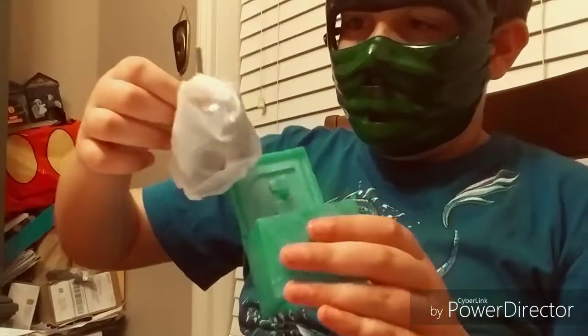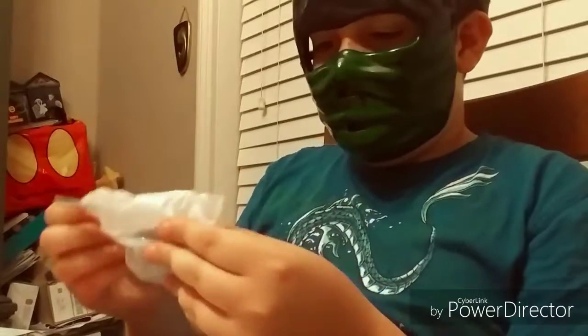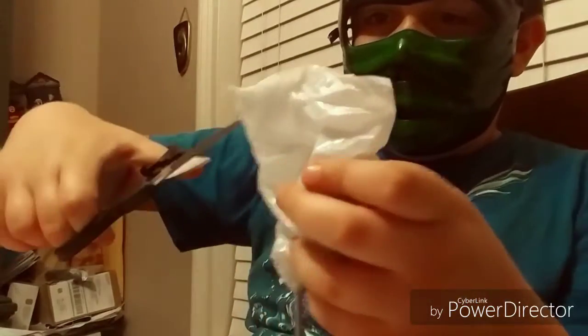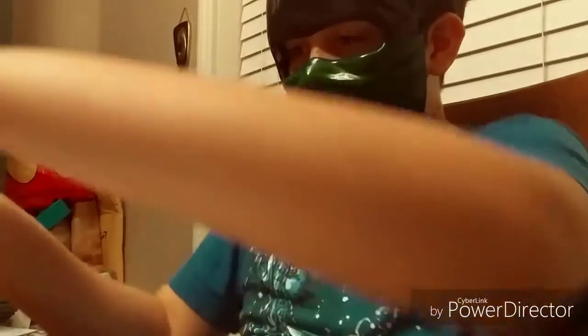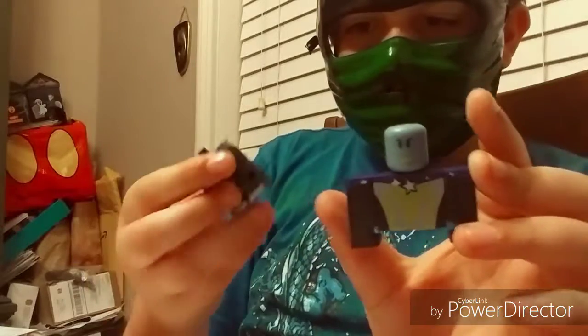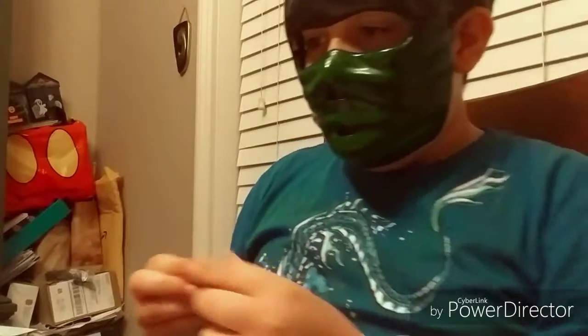This is already kind of open, so it's really easy to open. Let me cut it there. Okay, what's this? Let me get this out — this is hard to do. Okay, so we got like this, this, this, and this.